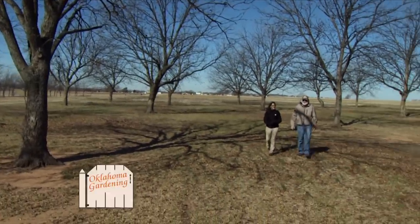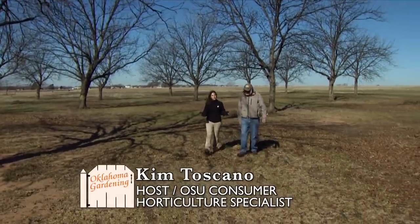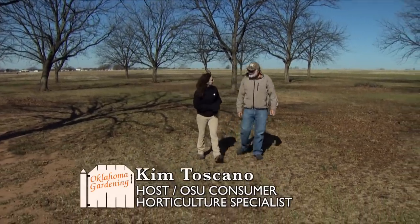Joining us today is Dr. Mike Smith, Professor of Horticulture and our State Pecan Specialist. Thanks for joining us today. Well, thank you. I'm glad to be here.